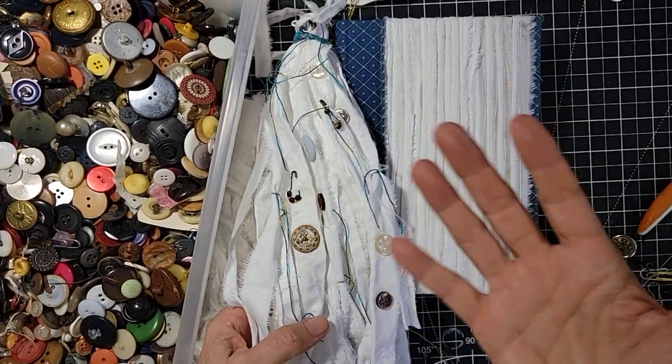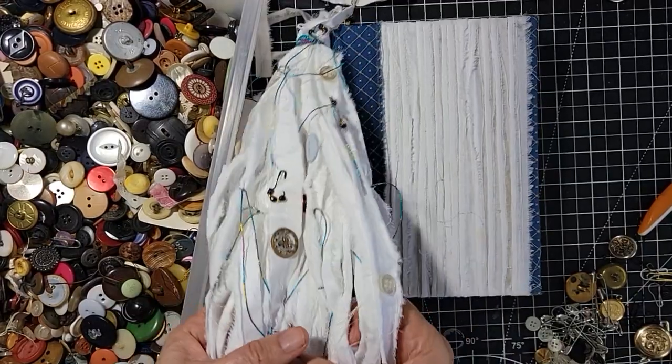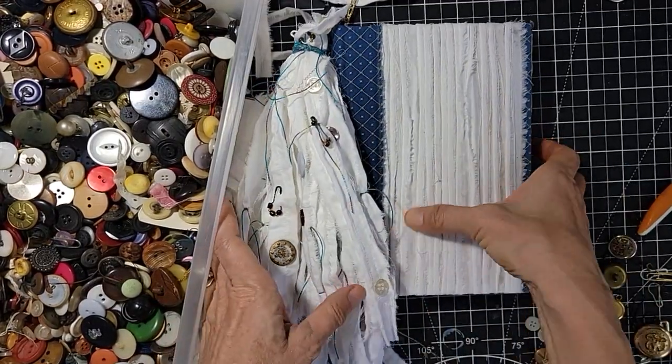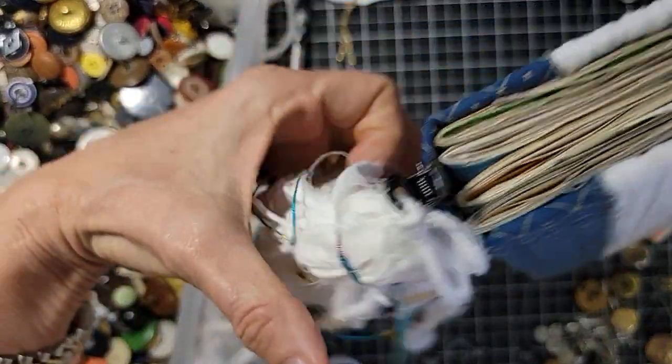Welcome everybody, this is Pam at the Paper Outpost. Want to make a super chubby, overly fluffy, fun-to-make spine dangle or spine jewelry for your junk journal? Stay tuned and I'll show you how.